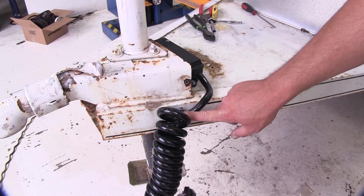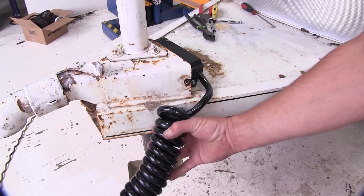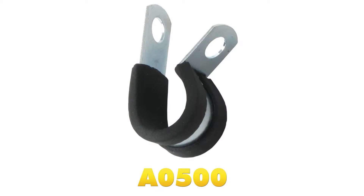And that will do it for the review and install of the Redline half-inch metal loom clamp, part number A0500, on this old trailer.